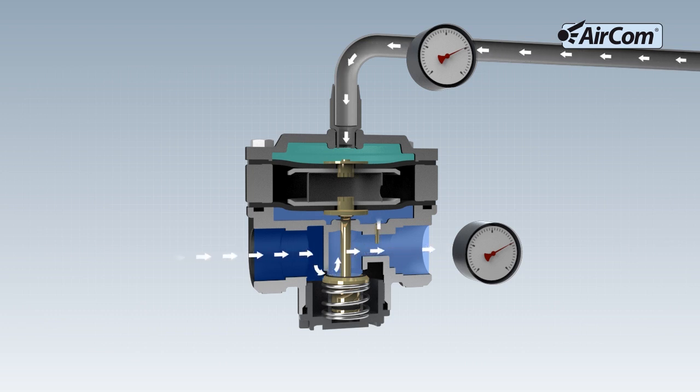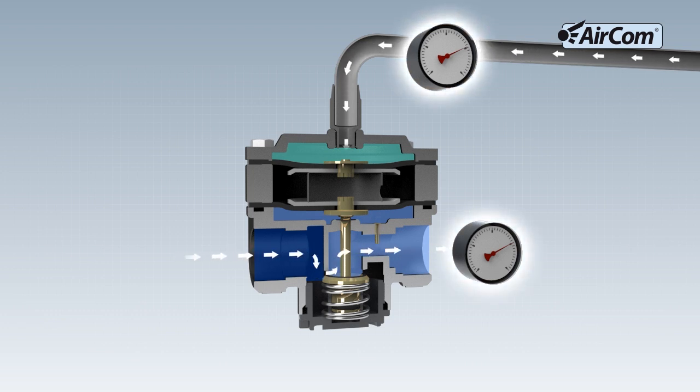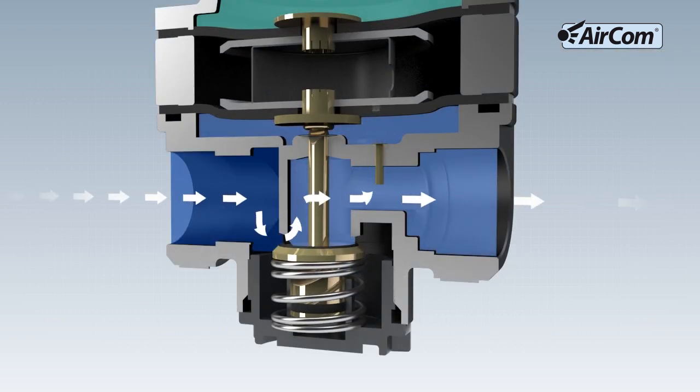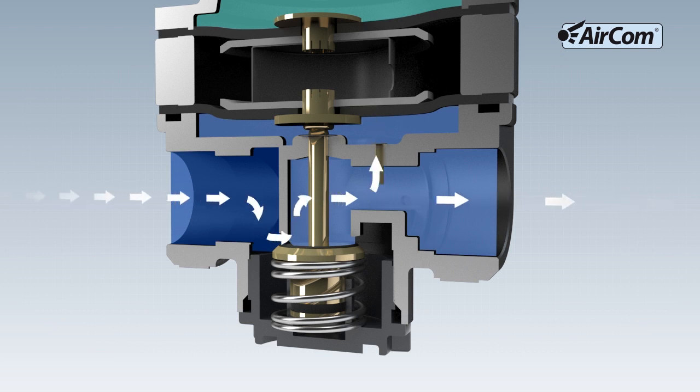The pressure increase can be seen on the gauge. The regulating tappet is pressed downward. The compressed air flows from the input to the output, shown here in light blue.